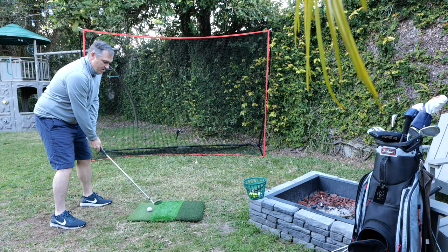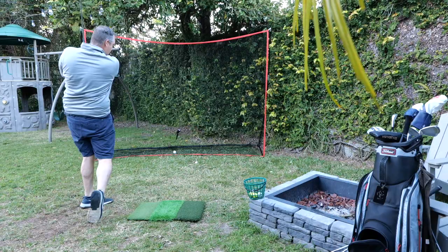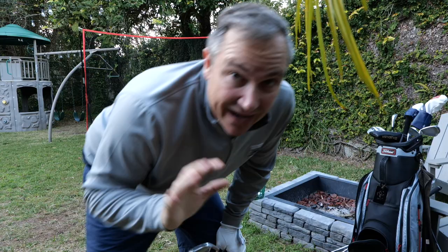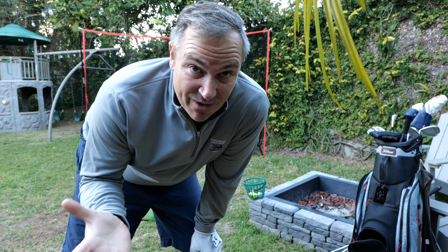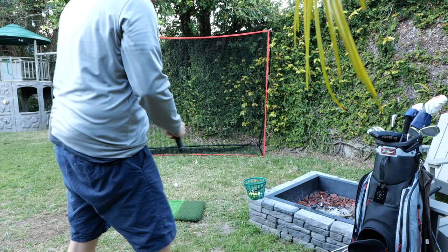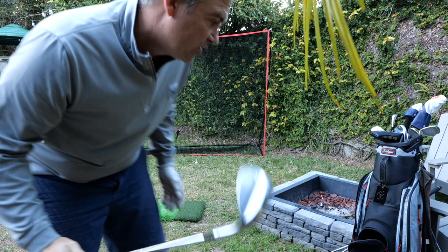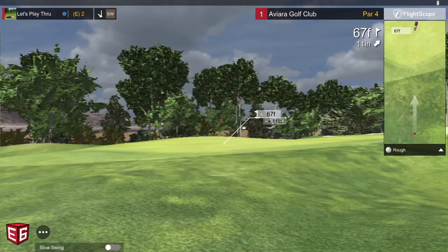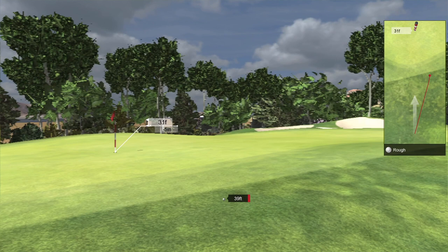Now we'll move on to the next shot. Got that pretty good — came up a little short. I'm not so sure about the distances right now. Granted, I'm out in my backyard with no idea what I'm doing in terms of setup. Shot three coming — I've got 67 feet. I'm going to take out the 54 degree. I'm in the rough. Hit it a little bit short again.